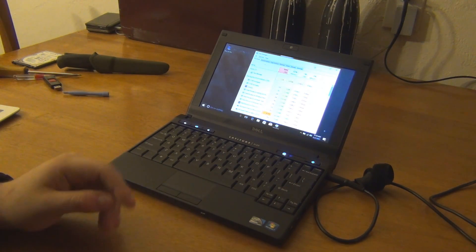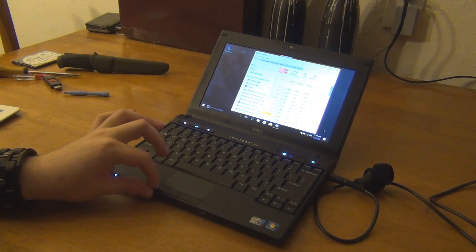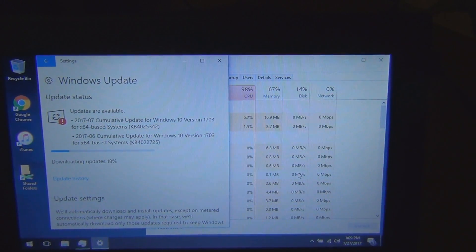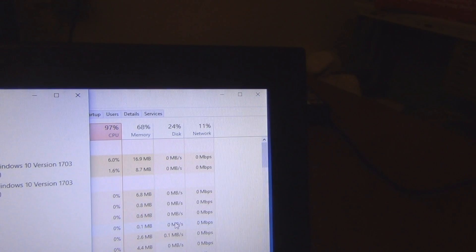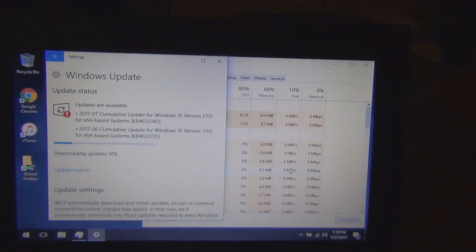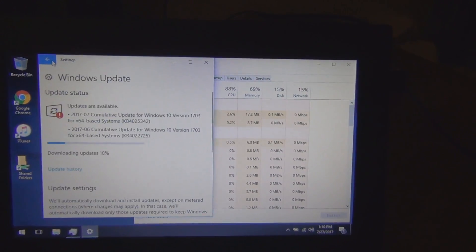I wish OneDrive would not do its thing — I don't use it, I'd like to just turn it off. But it always reactivates itself every time there's a Windows update. As you can see, we're still maxing out the CPU, but the disk is doing pretty good — it's at like 24%, 21%. So the CPU is the only thing binding us at this point. I'm running Windows Update, getting everything finished up.